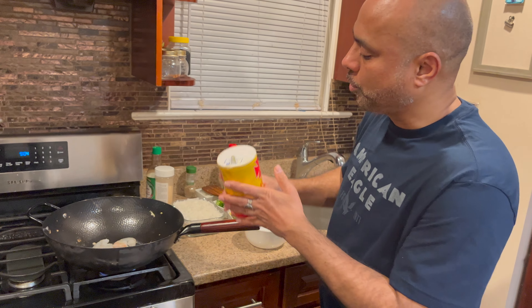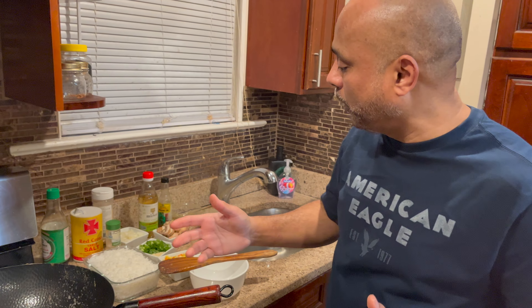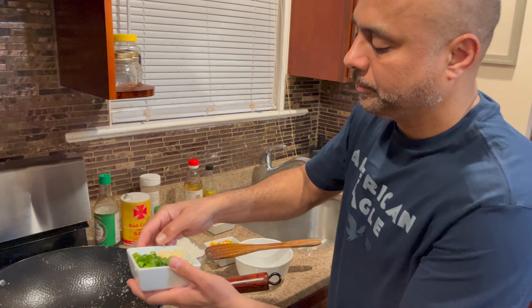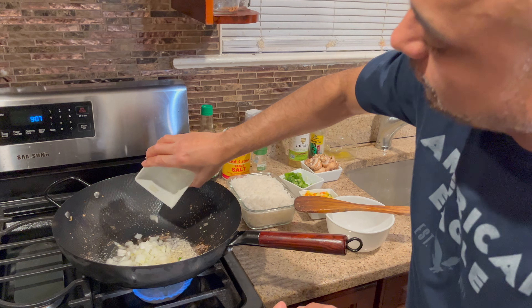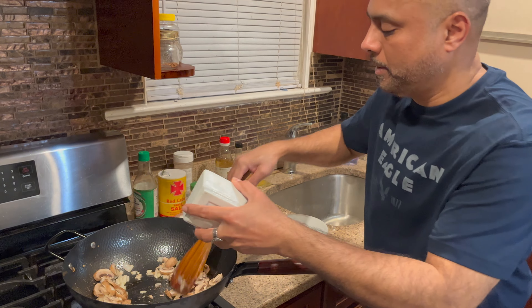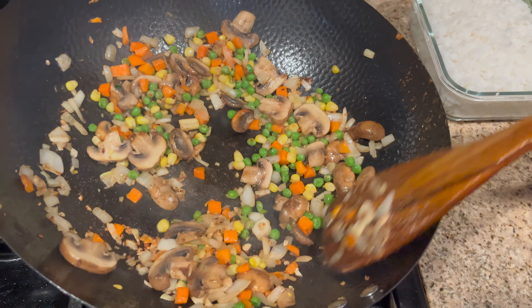I defrosted my shrimp already — it's halfway cooked, not all the way — so I'm going to lightly sauté the shrimp and add some salt. I preheated my pan with vegetable oil, now I'm going to add chopped garlic, chopped onion, then mushrooms and all the vegetables.